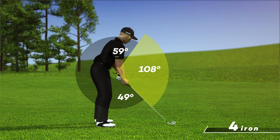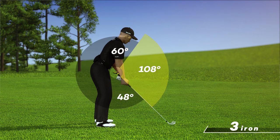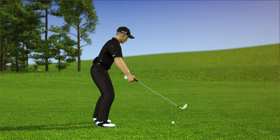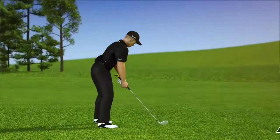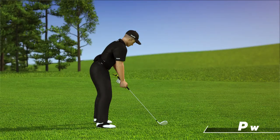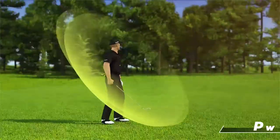Once you have determined through practice or with a teaching pro what your optimum OG angle is, you can use the Talon to apply it to each of your clubs, adjusting your spine angle to accommodate the different shaft lengths. Here we can see that by keeping the OG angle the same with both the 3-iron and a wedge, our golfer is able to produce the same swing arc, only on a different plane.